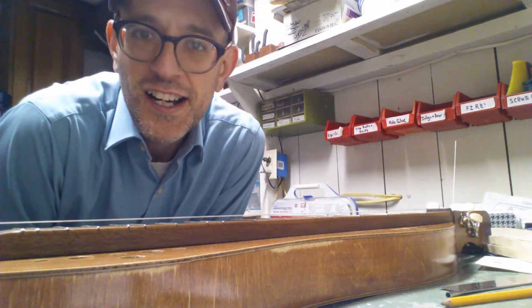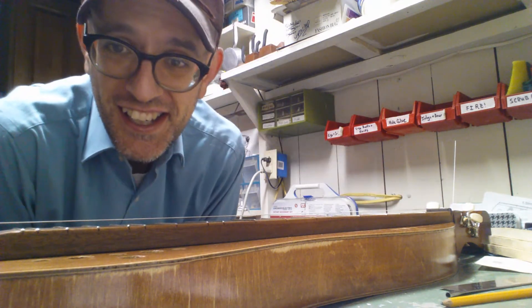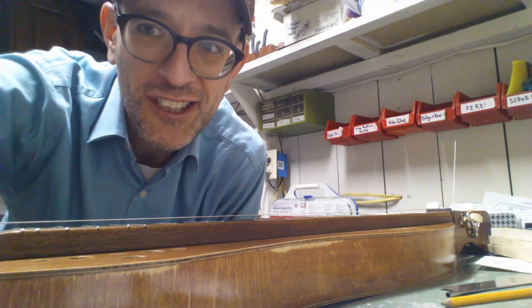So there it is. Nothing to write home about it — I've got to really clamp down with that thumb to get it, but once I get that tuned up, should be good to go. Have fun.